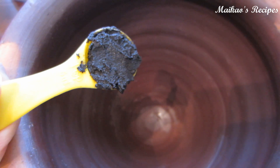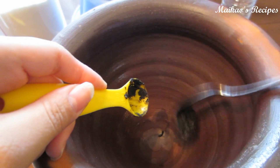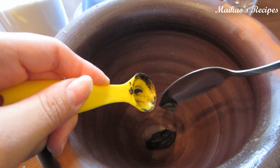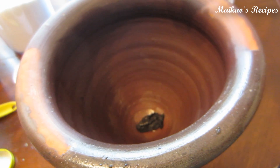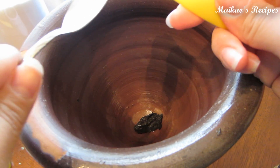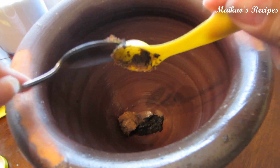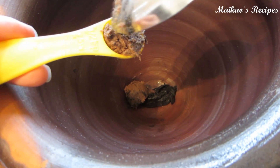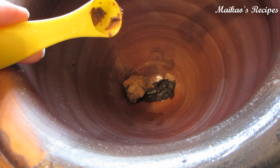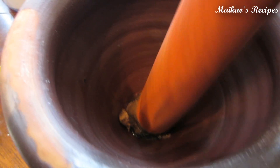First, we are going to add one teaspoon of the crab paste. Next, we add one and a half teaspoon of the shrimp paste. Then take your pestle and mix the two ingredients together to make a paste.